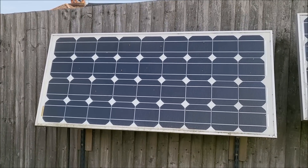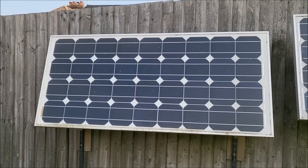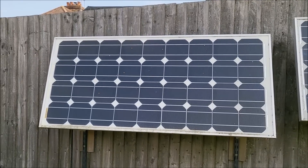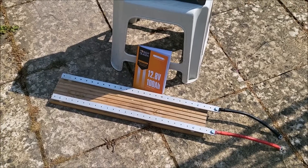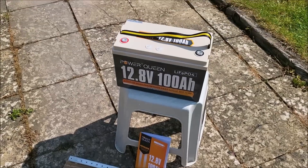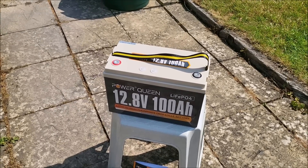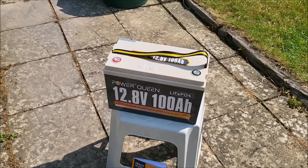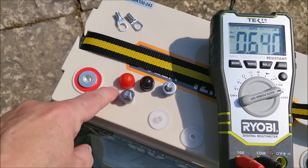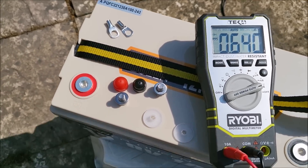I've got an 80 watt solar panel up on the fence, and I thought I'd just charge the battery fully up. These batteries are typically delivered at 30 to 50% state of charge, so it's going to take a while. When it's fully charged, using this pair of bus bars I'll stick a couple of car headlamp bulbs on it and fully discharge the battery. I'll put the Coulomb counter on it so I can do a full discharge test to measure the actual capacity. I've got the supplied M8 bolts, bolt covers, and connectors to convert to banana plug fittings.